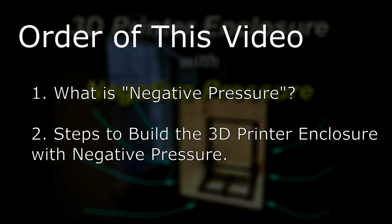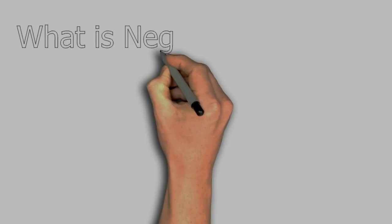In this video, I am going to explain what negative pressure means first, then I'll show you the steps to build the enclosure.